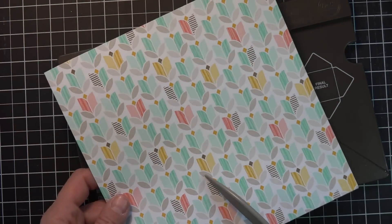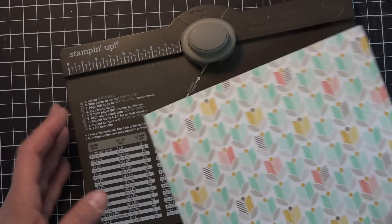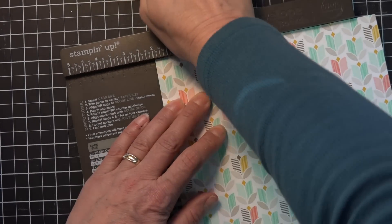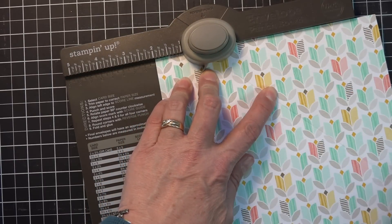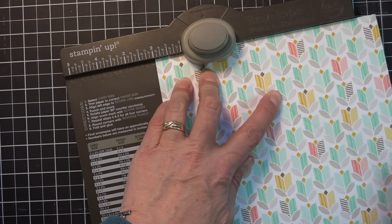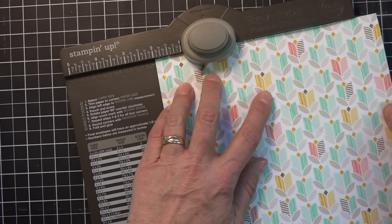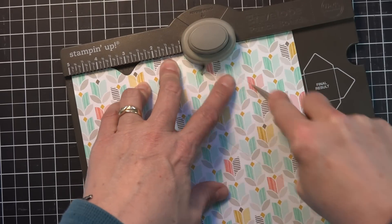We're going to start with a piece of designer series paper or printed paper — this is an 8x8 square. I'm going to line this up at the 2-inch mark up here on my envelope punch board, punch it down, and then get into the groove and score it. It doesn't come all the way to the end, but that's alright because we'll catch up with it when we flip this paper around. Then I'm going to scoot it down to the 5-inch mark and punch and score.